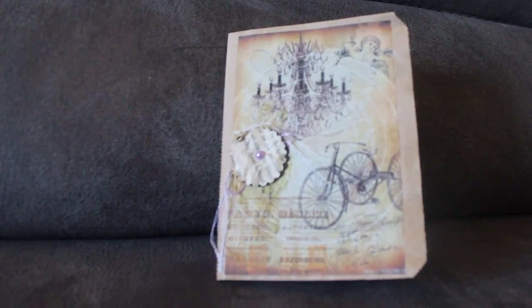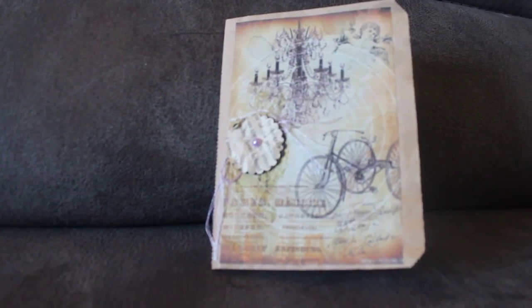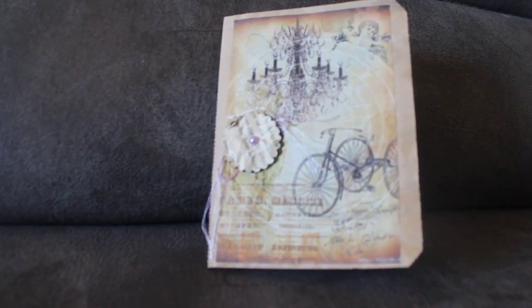Good morning. Welcome to Honey Sweets Cottage. I was asked to do a quick flip through of these little bag journals that I have in my Etsy shop, so I thought I would do that real quick this morning.